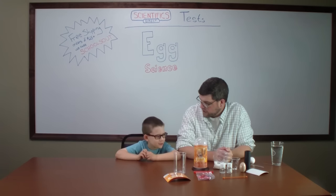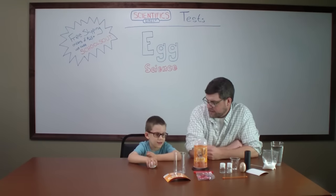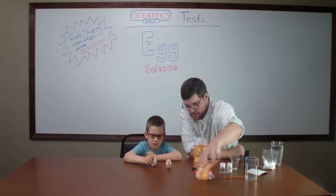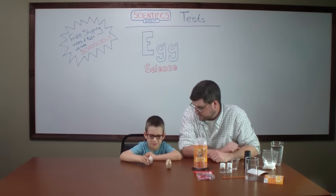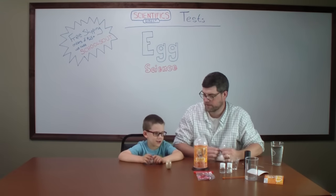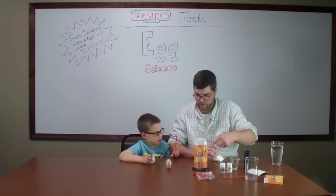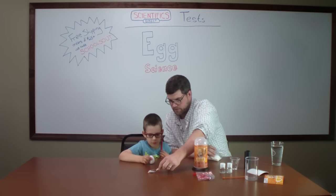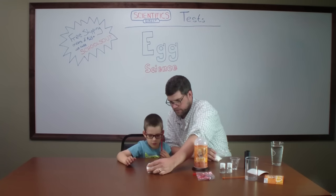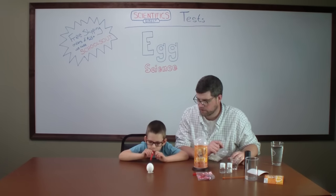So I want to see — can you get this egg to balance on its end, kind of like this plastic one is? Can you get it to stand on itself? Let me show you a trick. We're going to put some salt underneath, put the egg down on the salt to get it to balance. Now take that straw, lean in close, and see if you can get the salt to blow away.